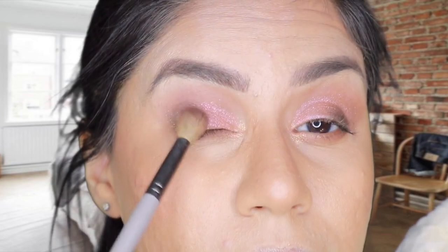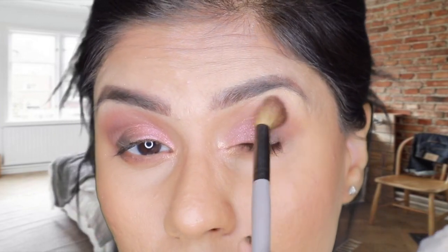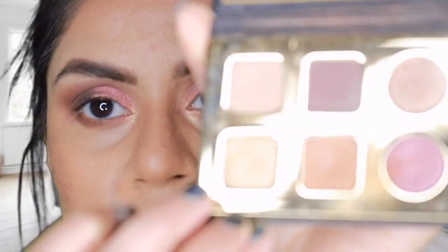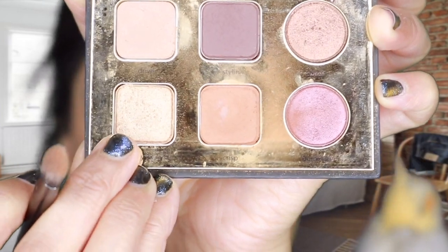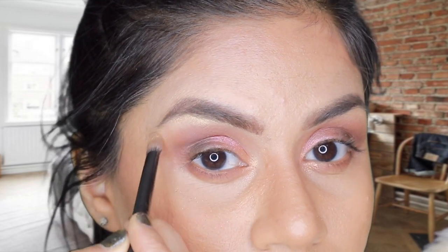I'm taking a pink mauve shade called 'Stylin' to deepen and smoke out the inner corner even more. Then with a clean small brush I'm taking a highlight shade called 'Hype' and applying it under the brow bone area.